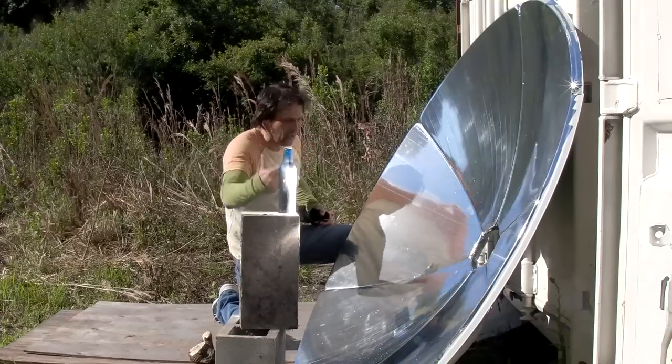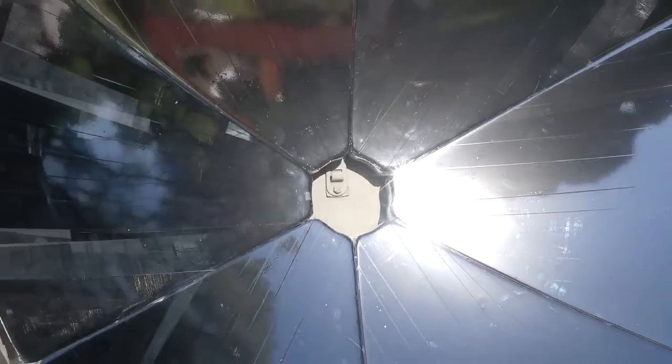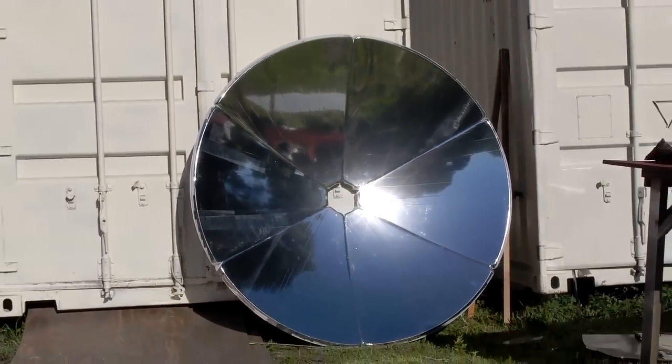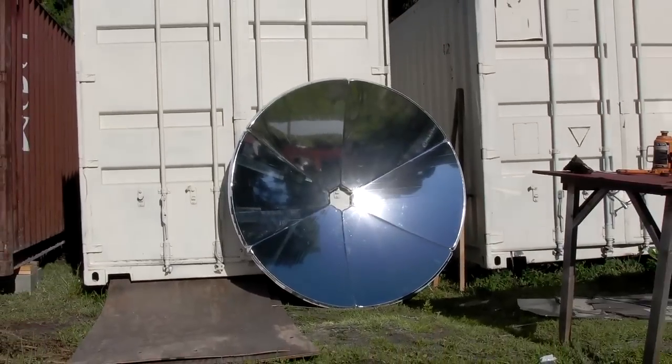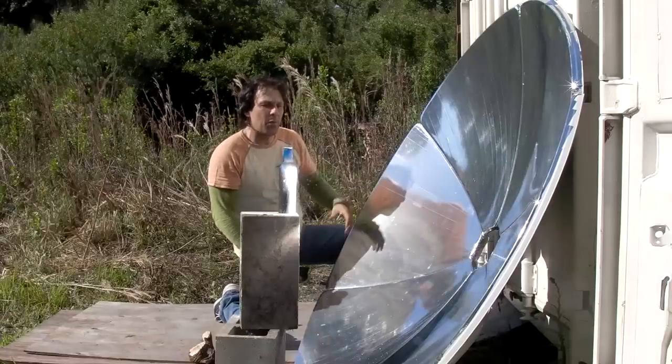I painted it black so it absorbs a little bit better, but this material is about 85% reflective. The surface that I put on there is pretty good. It was the first time I lined a big dish like this — a little bit of a learning curve. It took me about three hours to line this and put it together to this point.